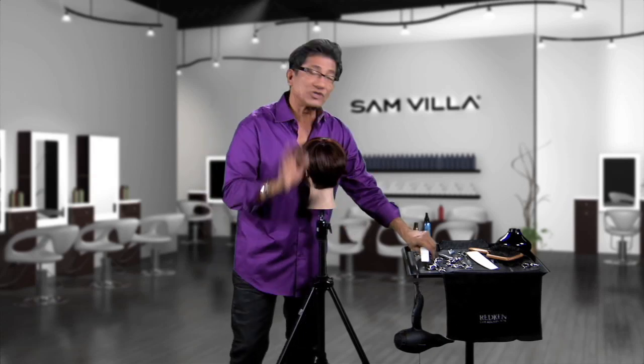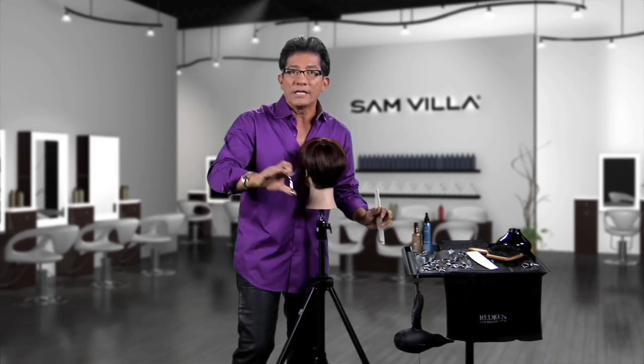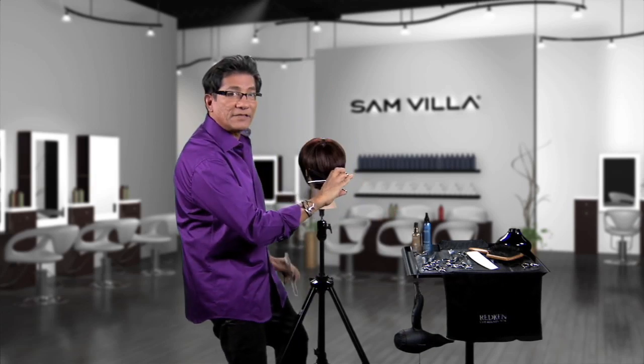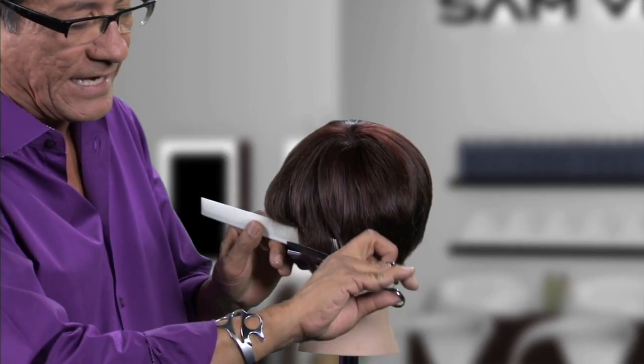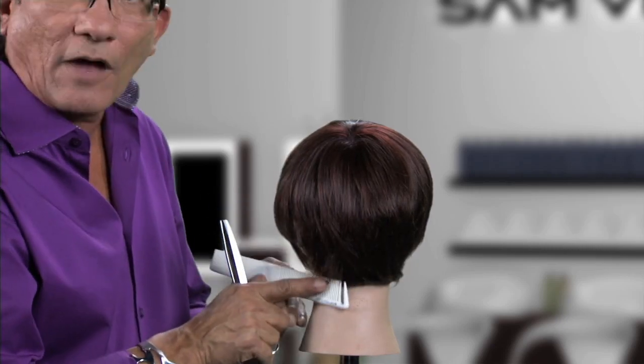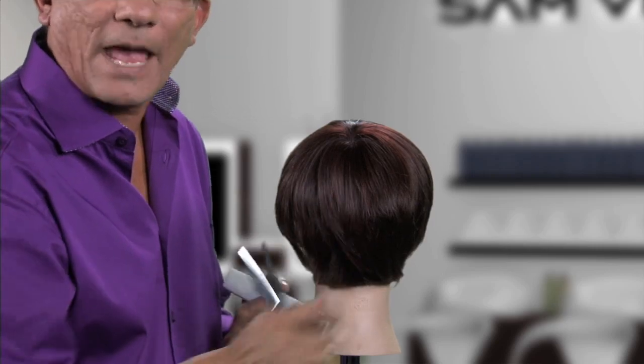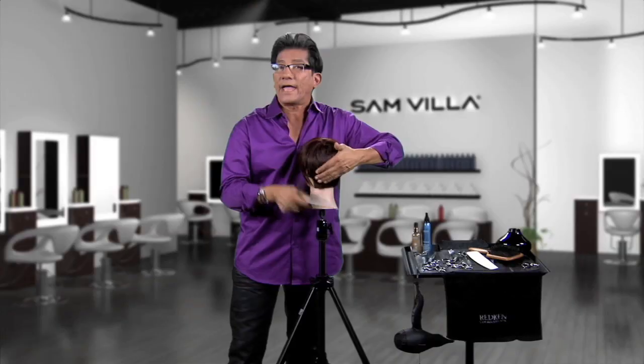Here's the hot tip: put your blunt shear down and pick up a blending shear. Keep the blunt blade on the bottom and the teeth on top. That's going to guarantee that every time you close, you end up with a soft edge. I love working with the blender so that I don't get steps — it saves a lot of work and saves time.